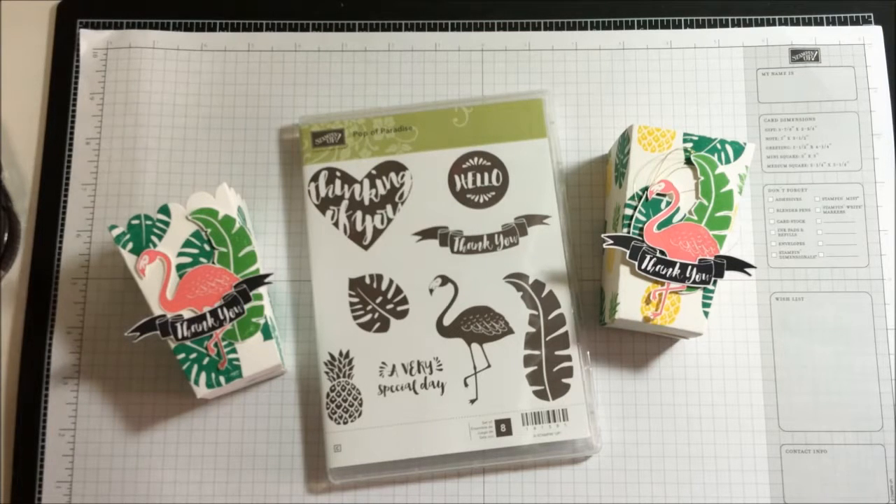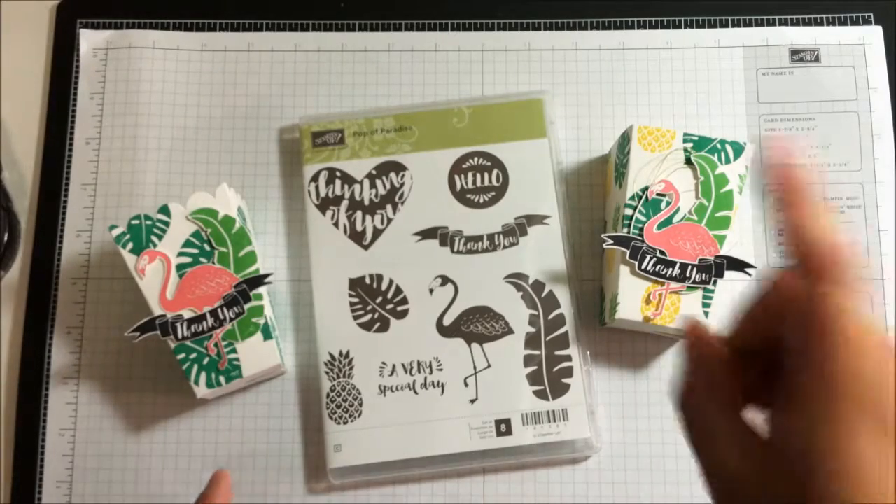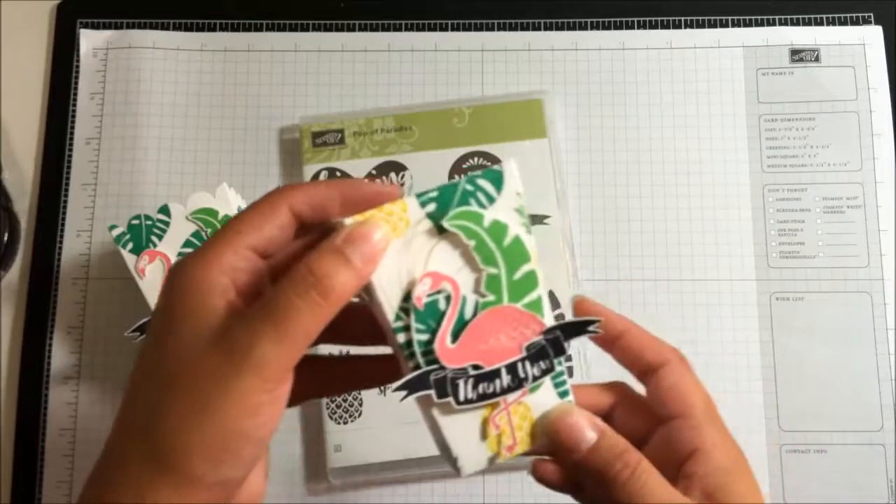Hi, my name is Rose Castillo with Crafty Night Ales. I'm an independent Stampin' Up! demonstrator and today I want to show you this cute little popcorn box and how to make it.